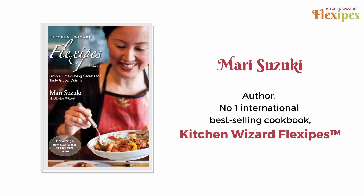Hi, I'm Mari, author of the international best-selling cookbook Kitchen Wizard Flexi Bees.